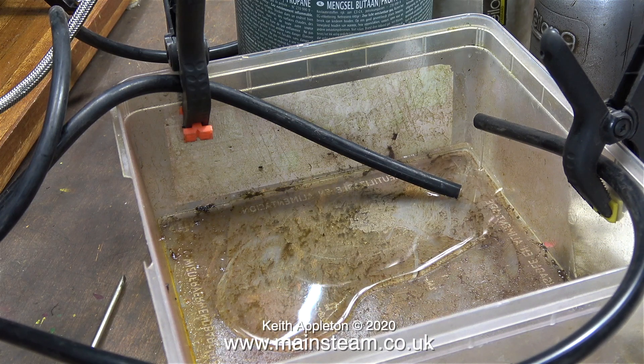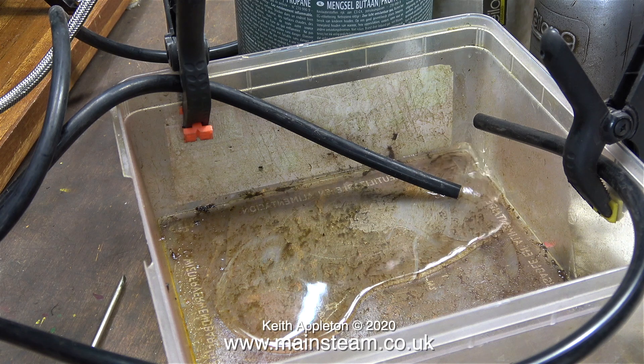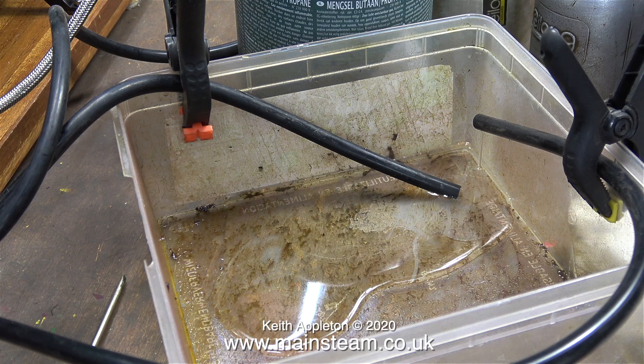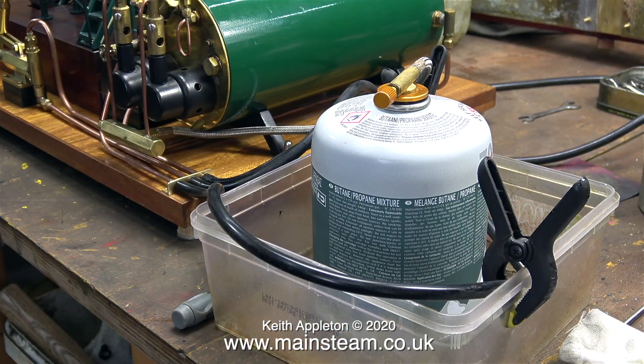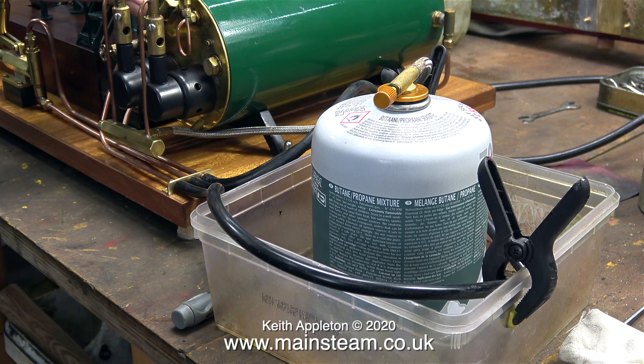I decided to drain some water out of the boiler because it was taking too long to raise steam. The can of gas I'm using is about half full, so most of the propane content is gone — it's now chilled butane. To stop the tank from chilling, I temporarily sat it in a plastic container which has got some water in it. But I can't recommend this owing to health and safety reasons. The fact that the condenser and the water gauge blowdown also drain into this plastic tub will help to stop the tank from chilling, but I don't recommend it.